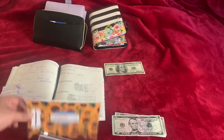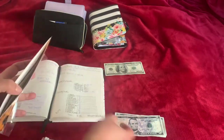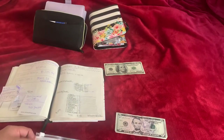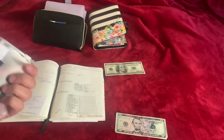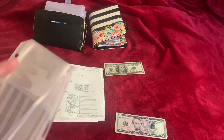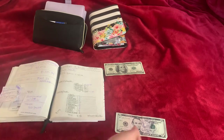Events is gonna get $5. My new envelope — I haven't wrote anything on it yet, but it's gonna be for medical and dental. So I am making a new envelope and it's gonna get $5.